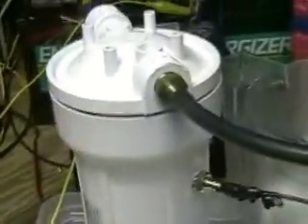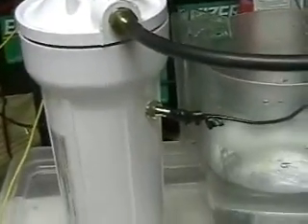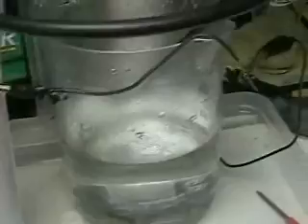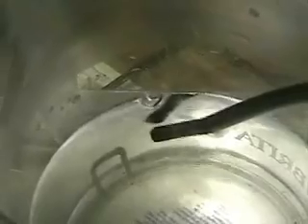This is Hydrogen Tap One. There's the unit in the output gas tube. What we've done here for the demonstration or the test, we're taking the output and running it directly into water. That way we get a pretty good measurement of how much gas is coming out.